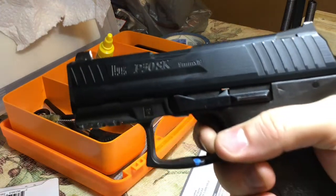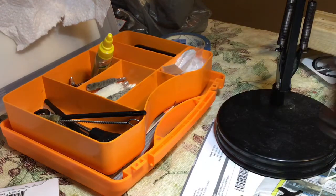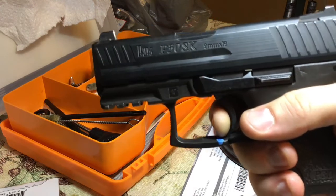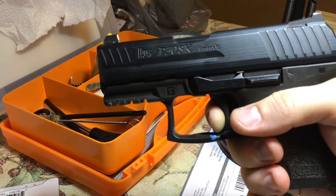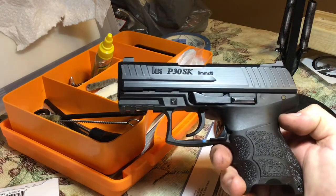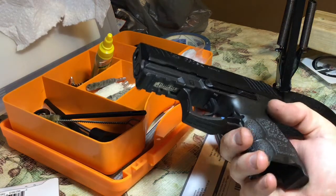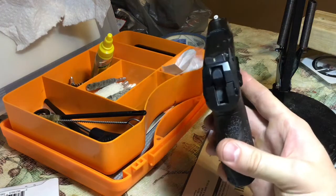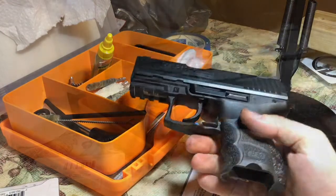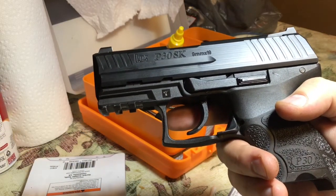It's very fast for follow-up shots — it requires way less finger movement forward. I think it's a great addition and a great upgrade to the P30 line. I think this is one of the best combat pistols and definitely my favorite carry pistol. For $85, which is what these kits are going for right now, it's definitely worth it. I highly recommend this kit.